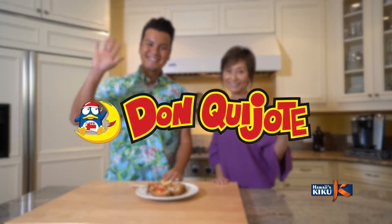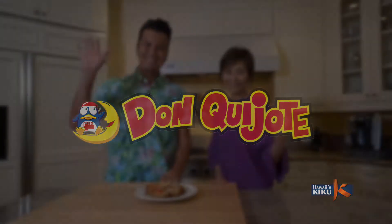Arigatouzaimasu! And thank you so much for watching this episode of Itadakimasu. I highly recommend you try Izumi-san's Inari sushi at home. Until next time, I'm J.P. Lam. Bye-bye! Itadakimasu is brought to you by Don Quixote, your one-stop shop.